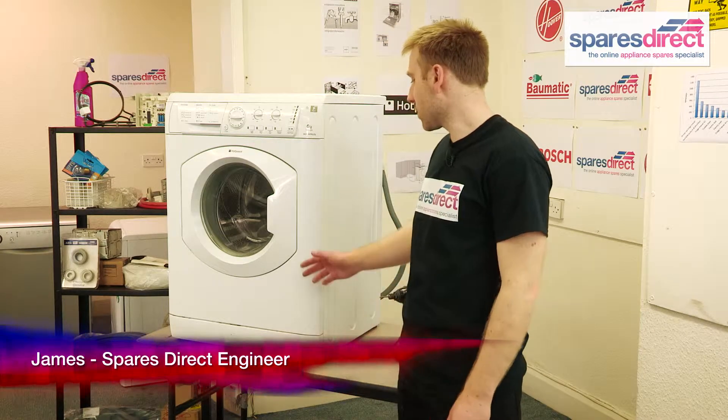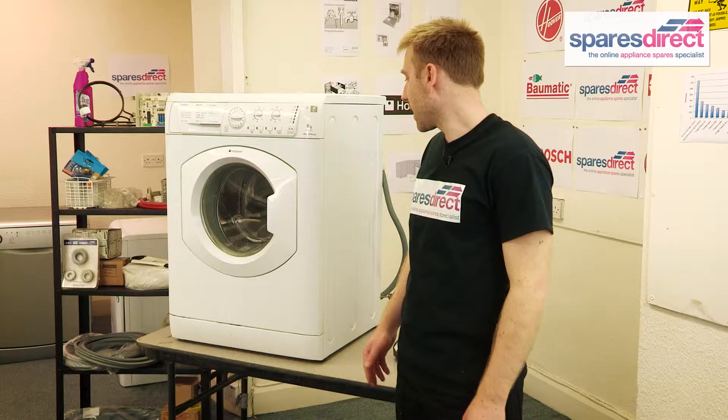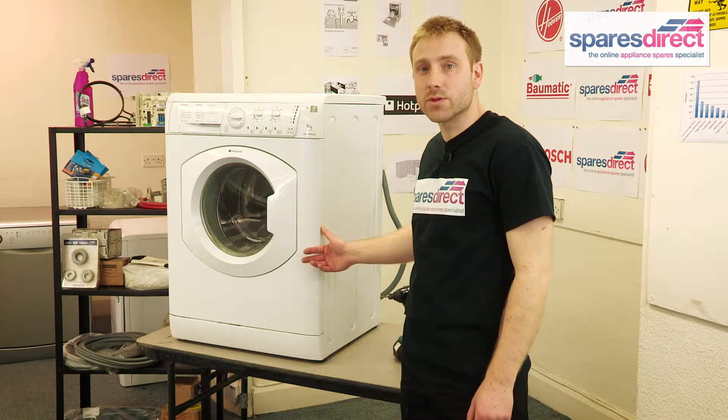Hi, I'm James from Spares Direct. We often get asked about problems with washing machines, what you can do to fix them, and what spare parts will be required. Today we're going to tell you how to fix the belt on a Hotpoint washing machine.